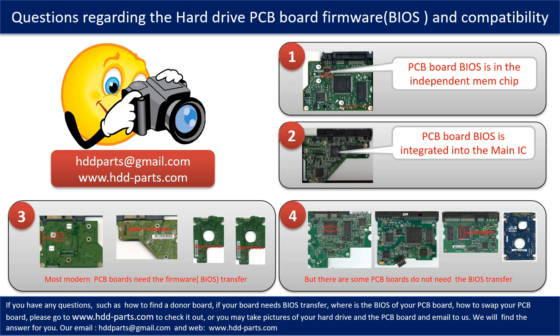So let's talk a little bit more about this in general. Some PCB board BIOS are in the independent memory chip, as the first picture shows. Most modern hard drive PCB boards need to do the BIOS transfer before swapping the PCB board, even if the donor boards are identical to the original boards in hardware. We have to transfer the BIOS from the original board to the donor board so the donor board can work on the original hard drive.